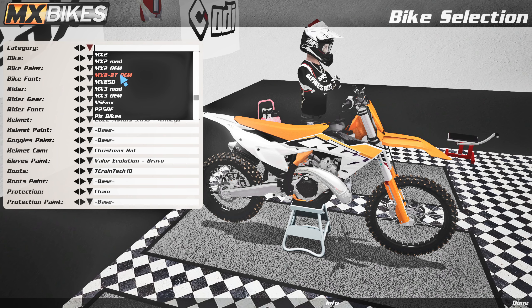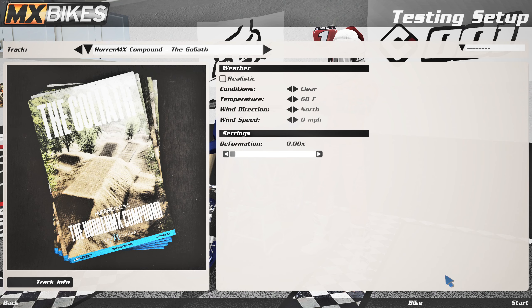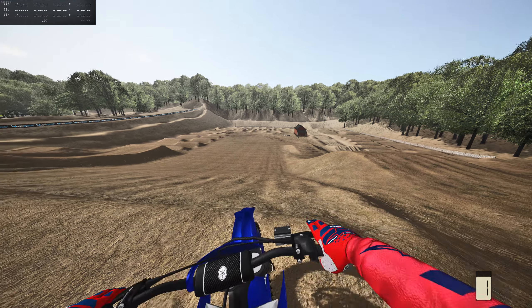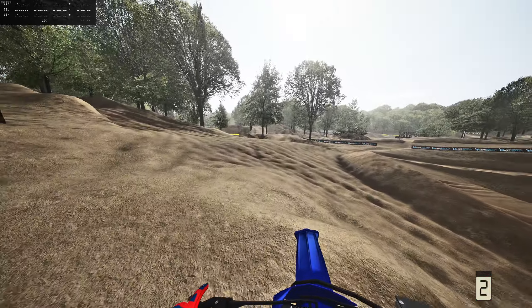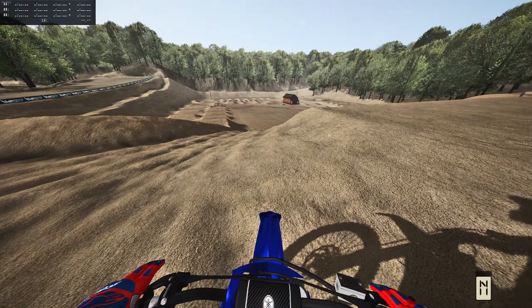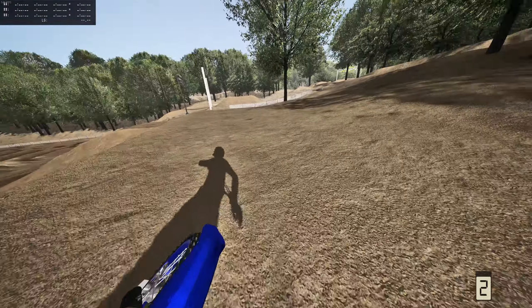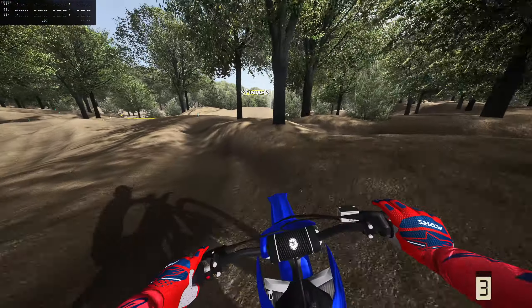Let's hop on something other than a KTM — we're going to make it something different. The YZ 125 — why not? Got to love a YZ. Damn, that idle sounds good. We've just arrived on the YZ 125 and this thing looks sick. I think my first-person camera was messed up a little bit — now that that's fixed, we can actually check out the YZ and see how the 125s feel in the new beta.